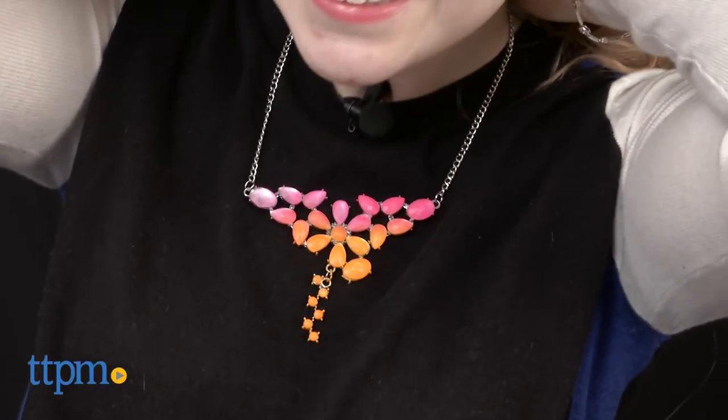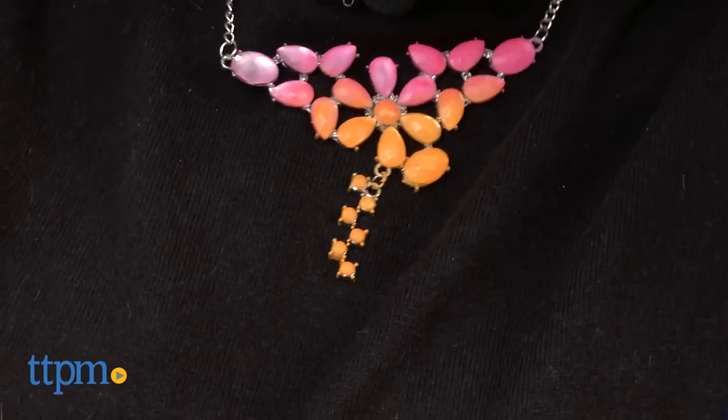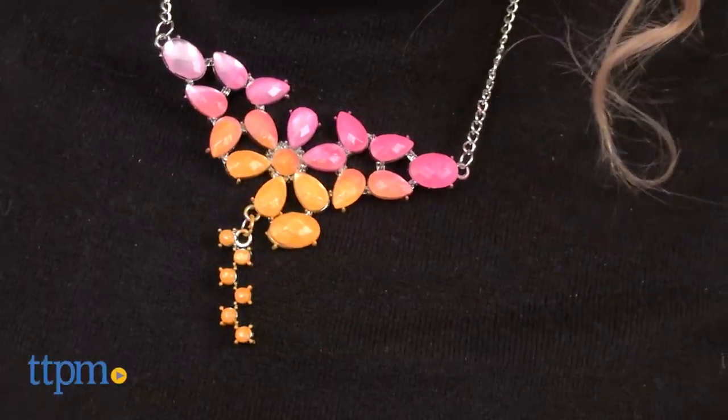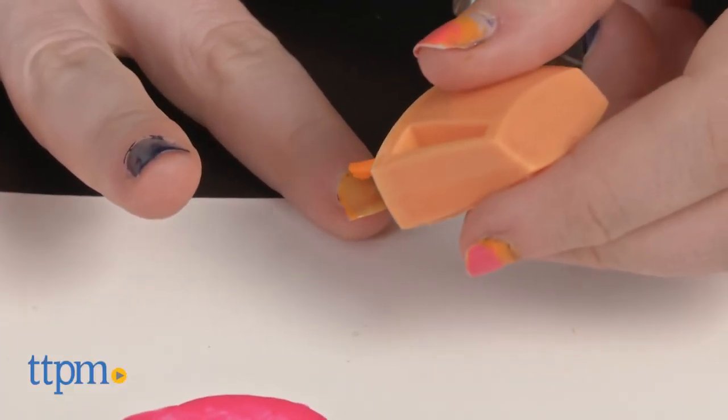Now on the packaging it shows the entire necklace, including the chain, colored. That's a matter of preference. If you want to do this though, it may be easier to use the bottle brush to paint the smaller spaces in.